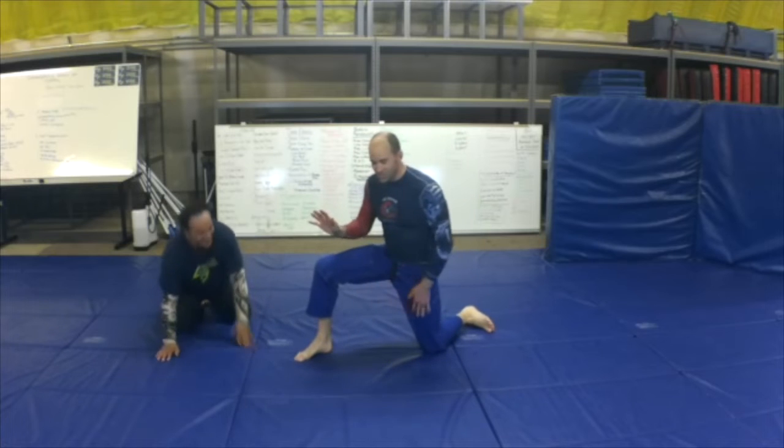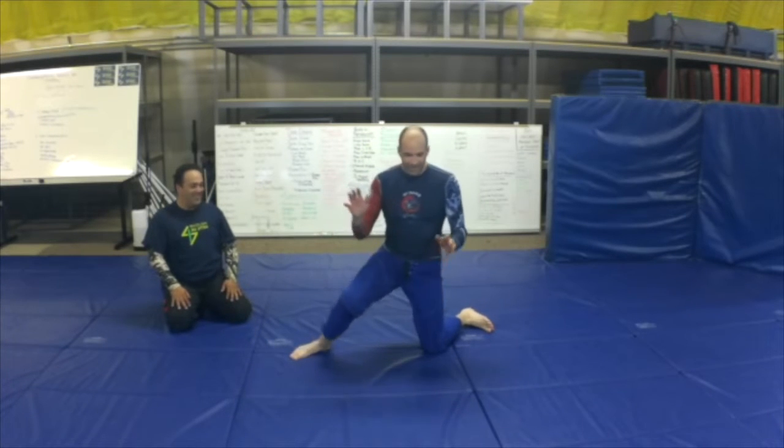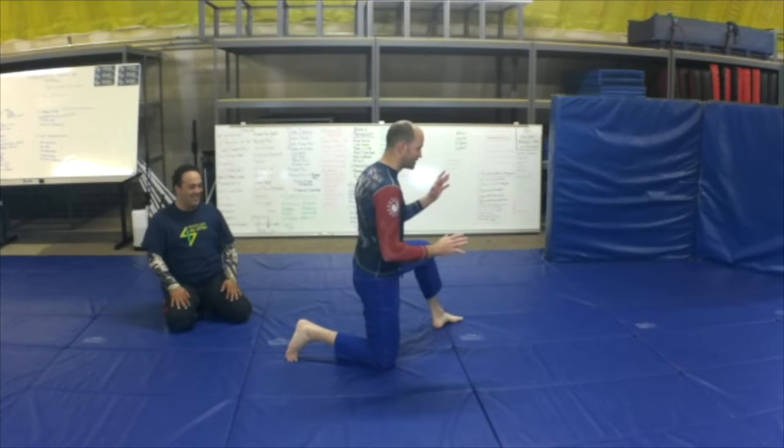Dan's going to show it. Super simple — I have one knee up, I come down, turn my body, get the other knee up.